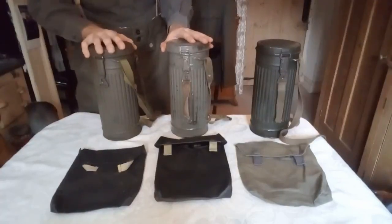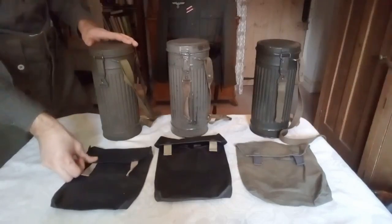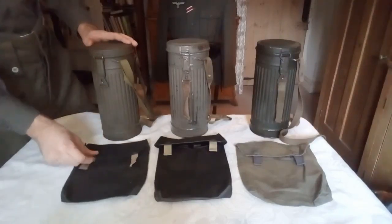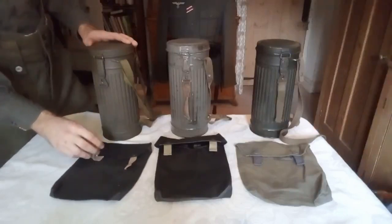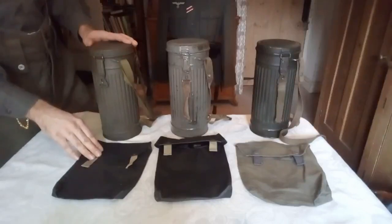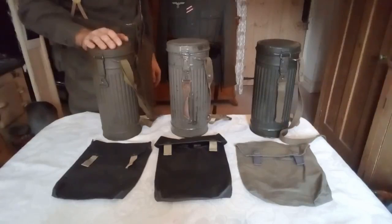I forgot to mention: I don't have a gas cape at the moment. I'm probably going to get one soon, probably next month actually, because gas capes are usually quite hard to find, quite expensive — and even reproduction ones are expensive.